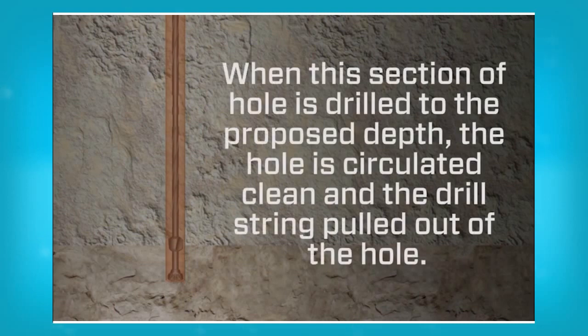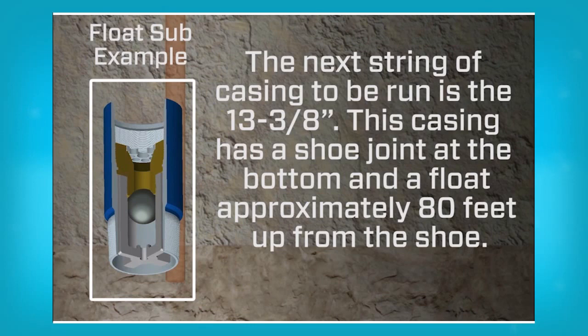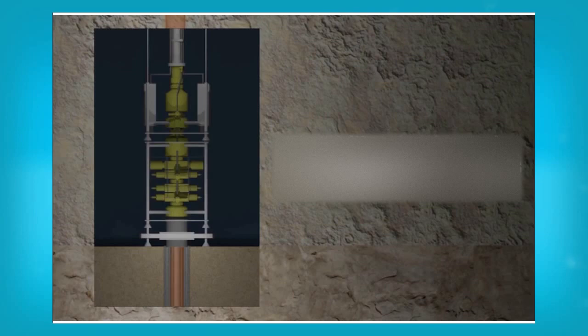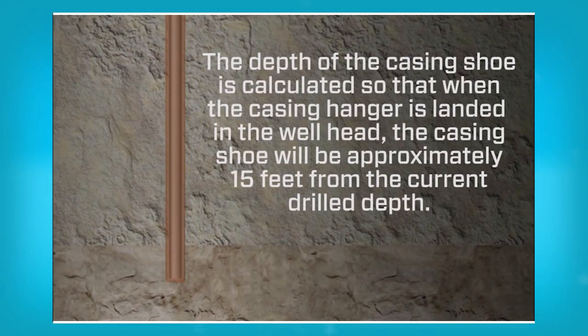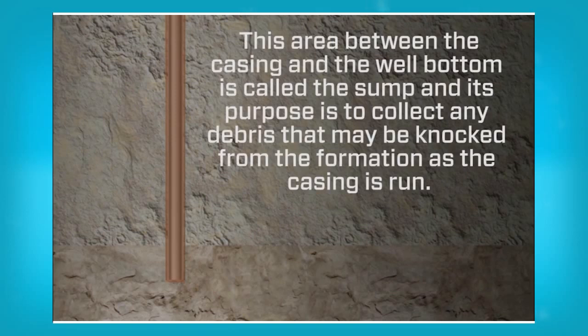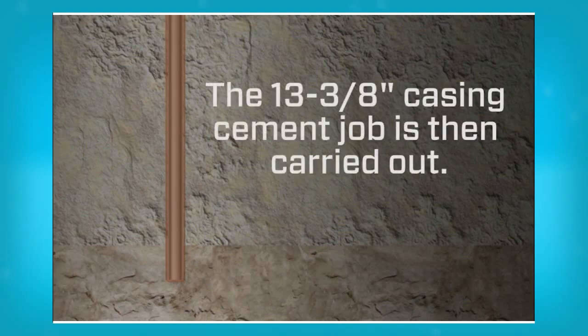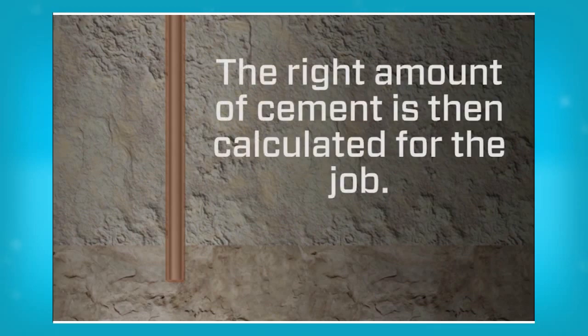When this section of hole is drilled to the proposed depth, the hole is circulated clean and the drill string pulled out of the hole. The next string of casing to be run is 13⅜ inch. This casing has a shoe joint at the bottom and a float approximately 80 feet up from the shoe. The casing string is run and the casing hanger landed in the wellhead. The depth of the casing shoe is calculated so that when the casing hanger is landed in the wellhead, the casing shoe will be approximately 15 feet from the current drill depth. This area between the casing and the well bottom is called the sump, and its purpose is to collect any debris that may be knocked from the formation as the casing is run. Another important reason is to keep the casing in tension and not in compression when being landed. The 13⅜ inch casing cement job is then carried out and the right amount of cement is calculated for the job.